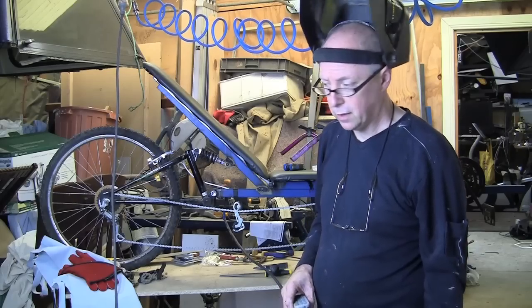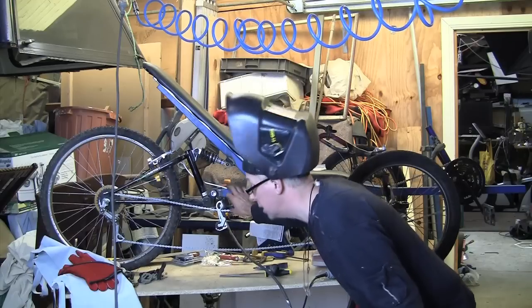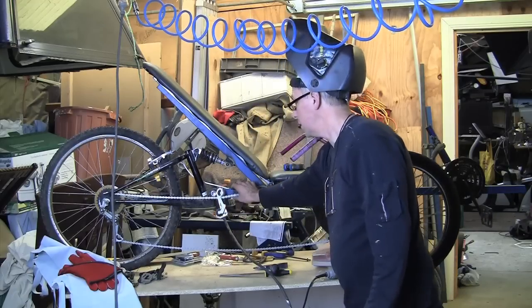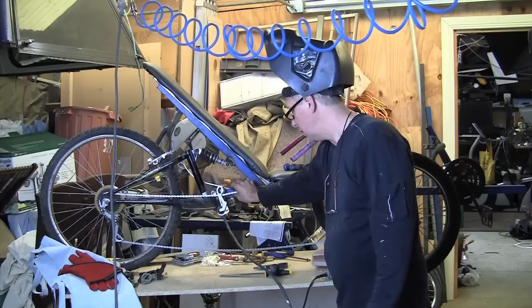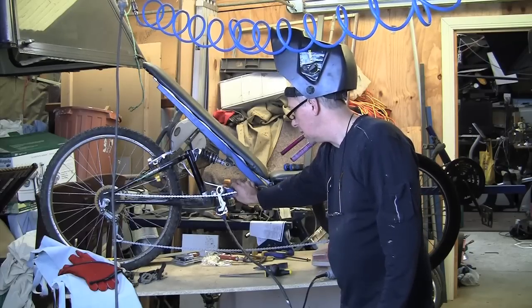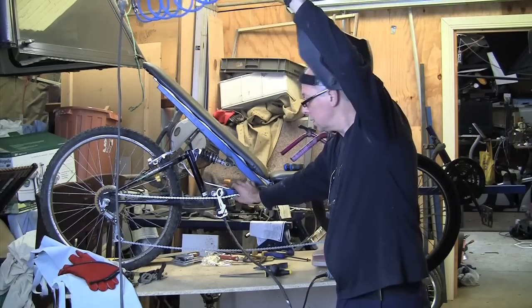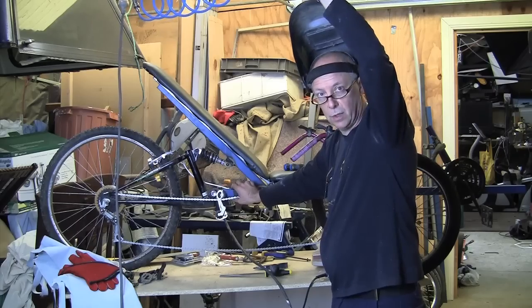What I am going to do at the moment is weld this up onto the frame, because I am having an issue with the chain rubbing on the side of the swing arm of the bike. This will hopefully lift it up just enough to give it the height and guide it to where it is supposed to be. So I am just going to give it a spot weld, hopefully a tack weld, and hopefully it works okay.